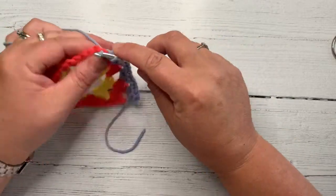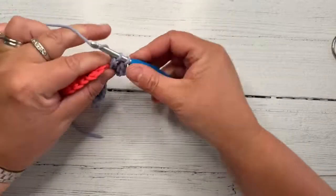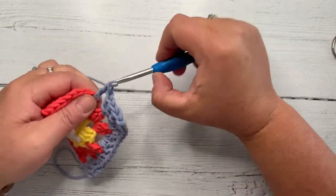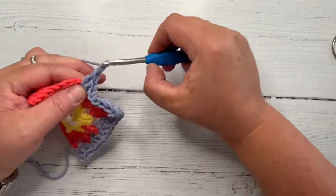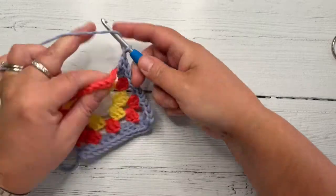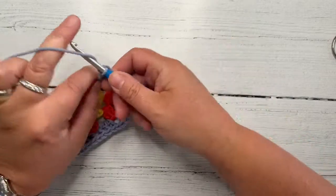One, two, three. Then chain one on the side, three double crochet into the next one. You'll notice I'm using US terms even though I'm English. Chain one, three double crochet in the next one. So you're actually going to do this square pretty much as normal until you get to side number three. I'm a chain two in the corner for my squares, always have been. Then three double crochet in the next corner.